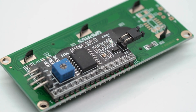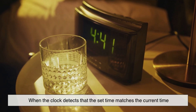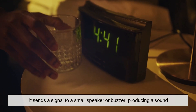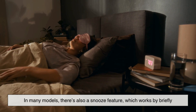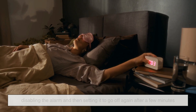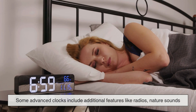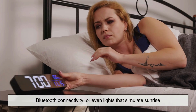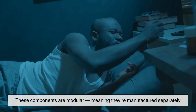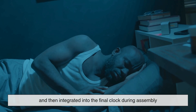The alarm function in a digital clock is typically managed through the microcontroller. When the clock detects that the set time matches the current time, it sends a signal to a small speaker or buzzer, producing a sound. In many models, there's also a snooze feature, which works by briefly disabling the alarm and then setting it to go off again after a few minutes. Some advanced clocks include additional features like radios, nature sounds, Bluetooth connectivity, or even lights that simulate sunrise. These components are modular, meaning they're manufactured separately and then integrated into the final clock during assembly.